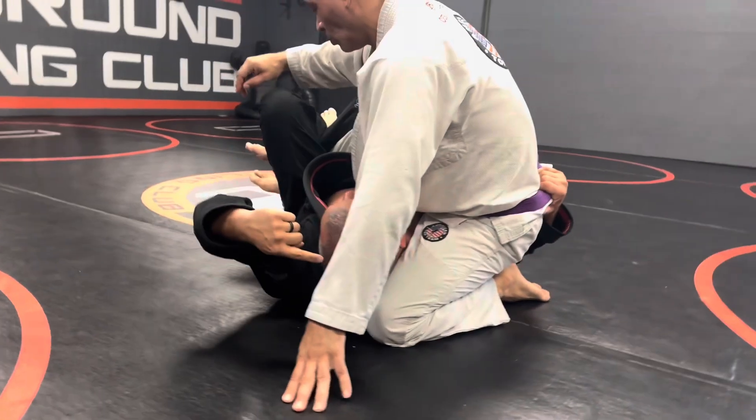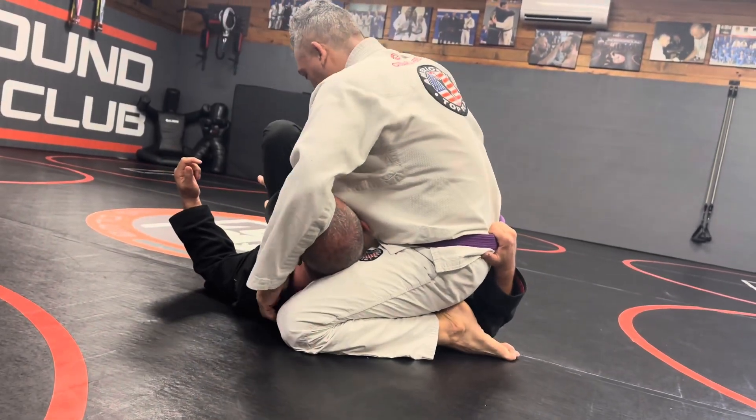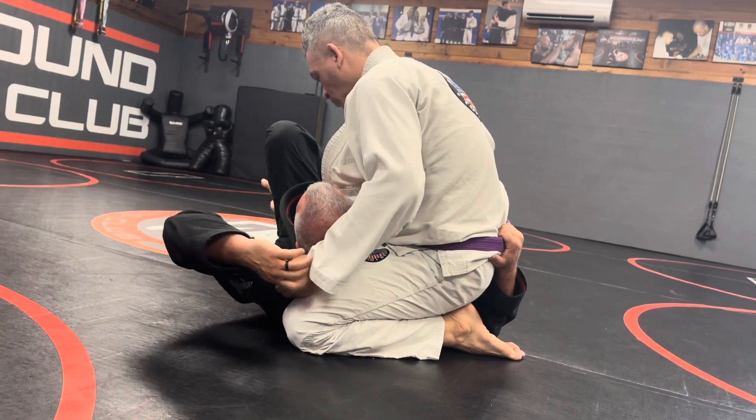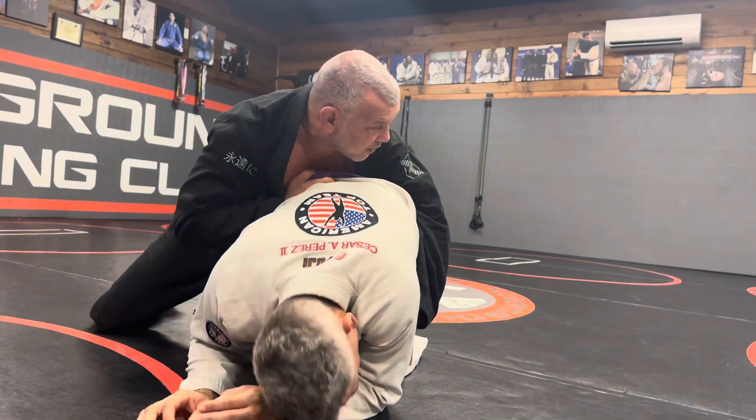Now, if he doesn't slide up from here, then I'm just taking my back door. A lot of guys go up high on their knee, in which case you just take his back, right?